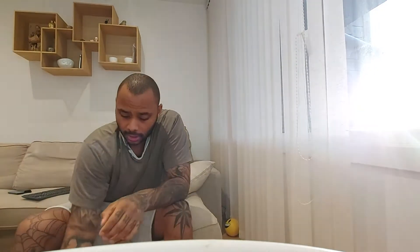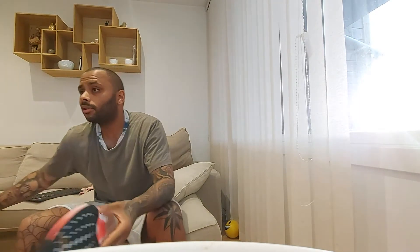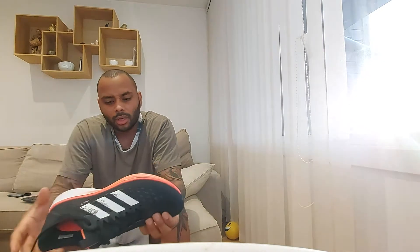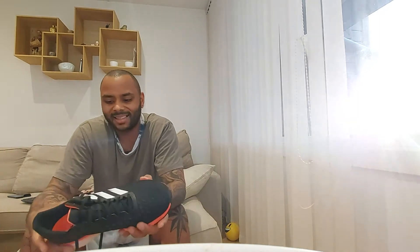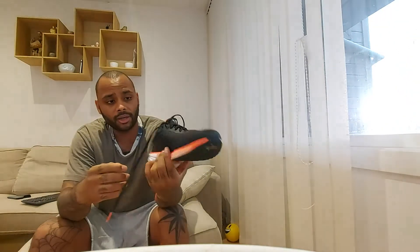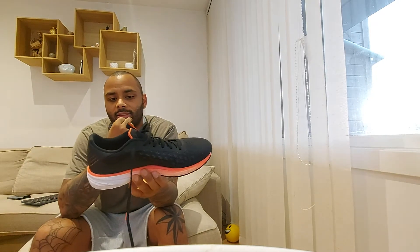Today we're going to talk about the Adidas SL 20 LightStrike. I just found an article about it on a Norwegian site to learn a little more. I'm not super technical when it comes to shoes, but what I do know is that this shoe is super light — it's 230 grams — and it honestly feels even lighter than that. LightStrike is supposed to be their new technology.